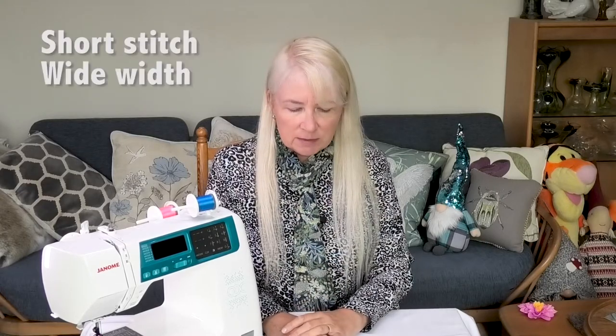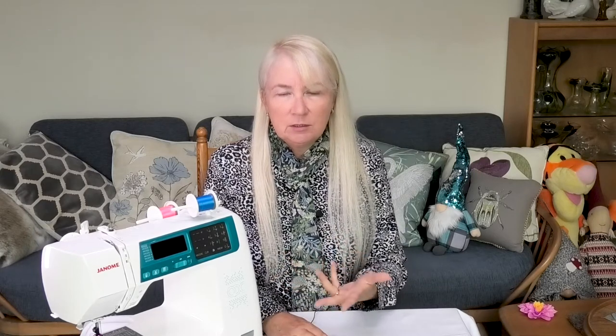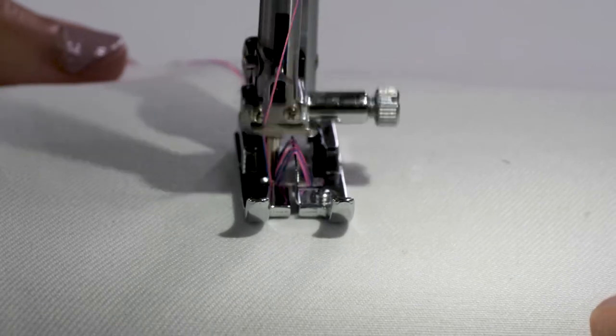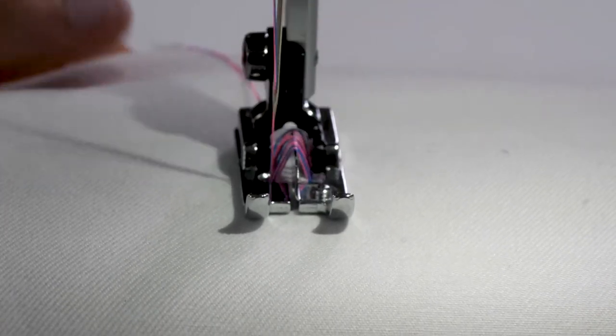So here's my real easy all-in-one fringing technique. You need your fringe foot, two threads if you want in the machine, and a simple overlocking stitch. On this particular machine you can use stitch number nine on either mode one or two, and that overlocking stitch will automatically stitch down the side without you having to go back and secure it at all.